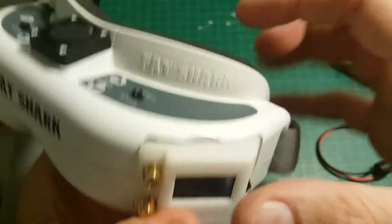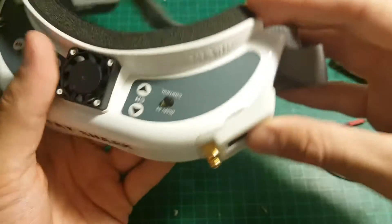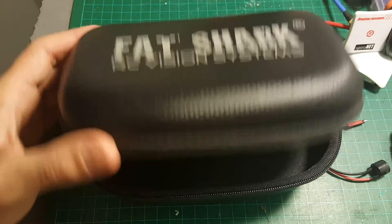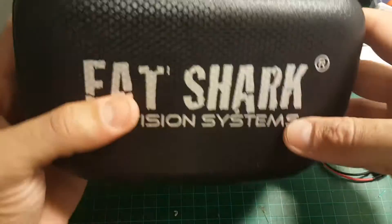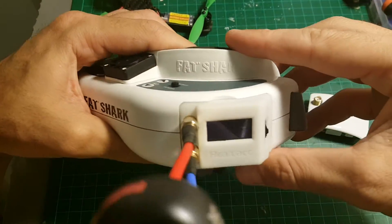So you just put it like that, and there you go. Now let's see if it fits inside the case. And actually it does fit, so you won't have to modify anything.